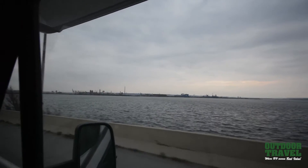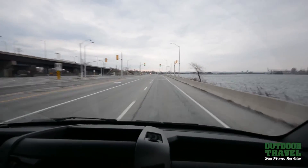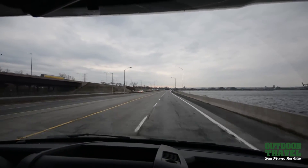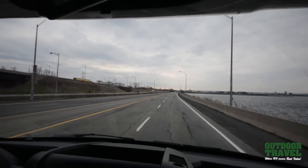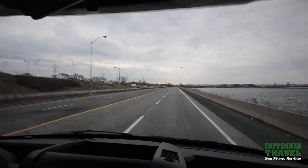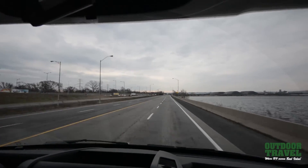Right now we're doing 60 clicks — once it hits 80 past the lights, we're going to go for it, just to show you the maneuverability of this. We're going back to Outdoor Travel — we have a great selection of MBSs right now, I have four in stock.